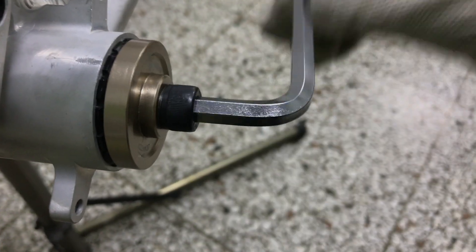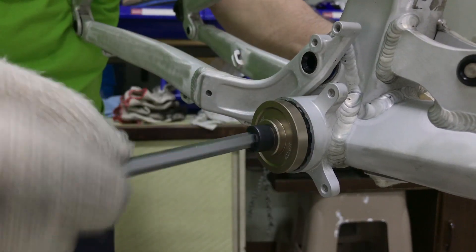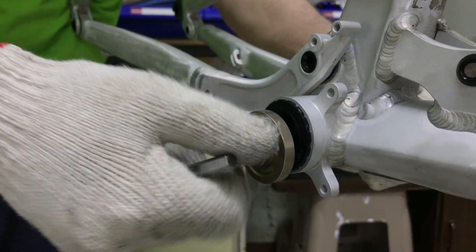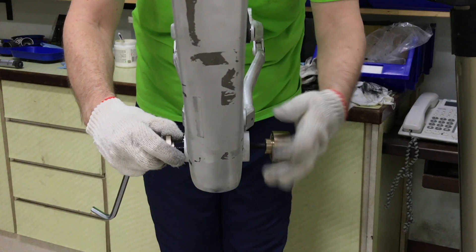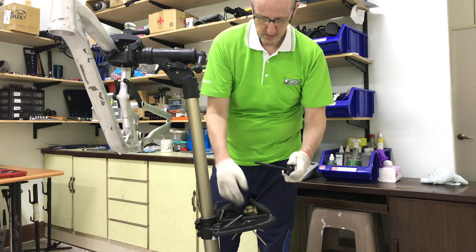Then loosen the bolt, remove, and prepare to press in the non-drive side cup. You install this in exactly the same way.